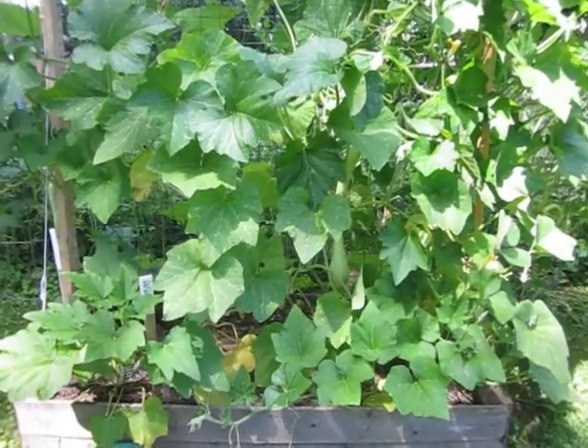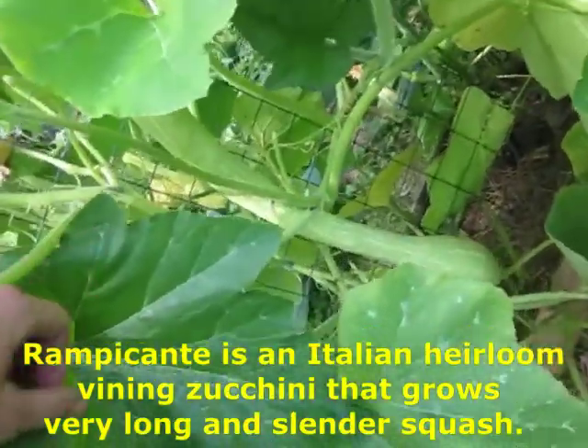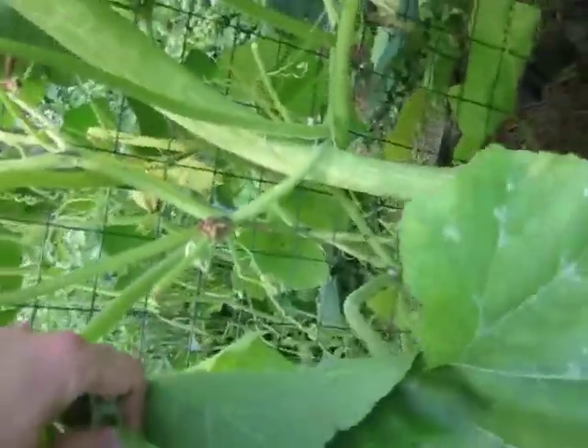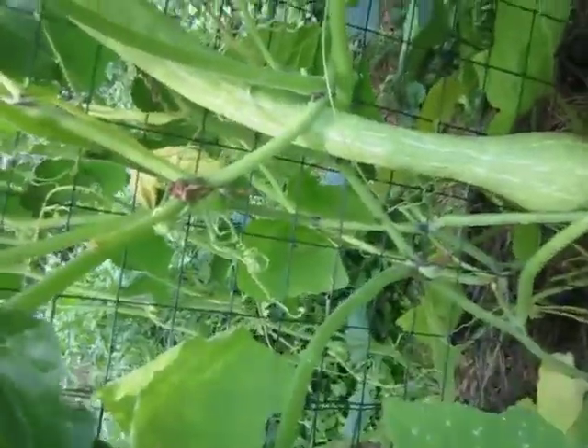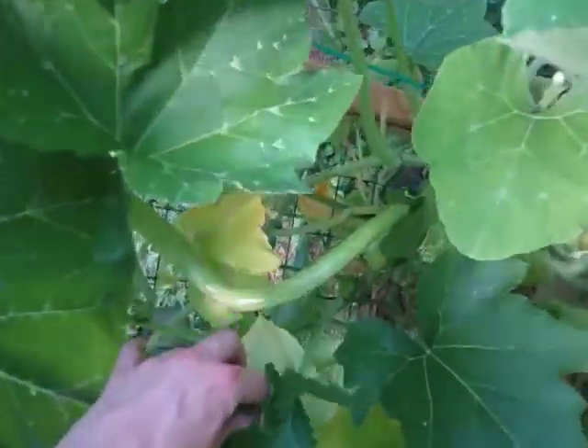Here we have the rampicante squash. They're doing pretty good. Here's one really big one. Another one over here. A long one. One over here.